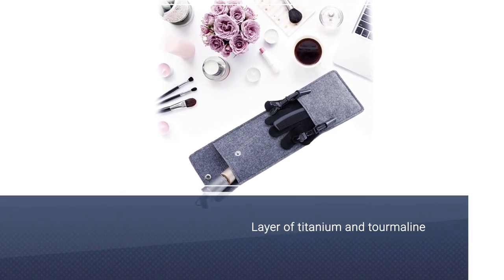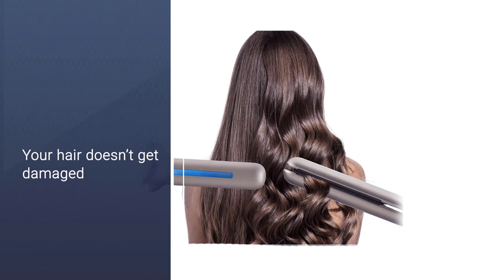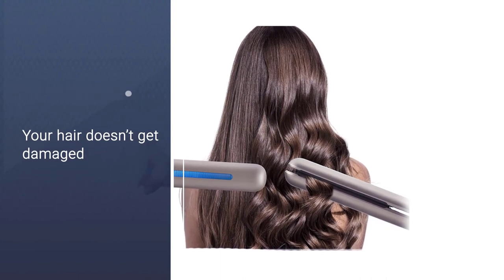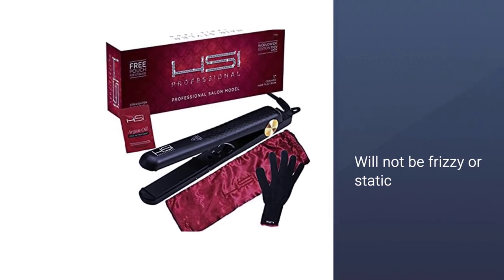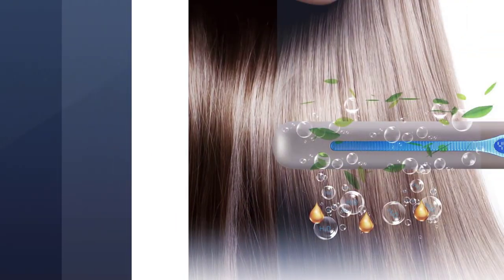These layers will make sure that your hair doesn't get damaged at all as you are styling it. Your hair will not be frizzy or static. The design of this flat iron is also very efficient and easy to use, and the heating plate is 4.1 inches wide.